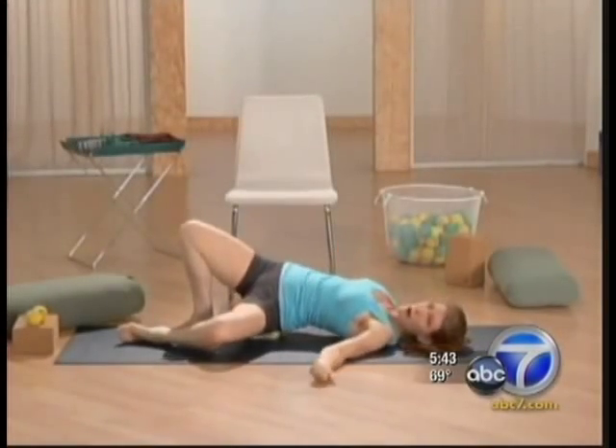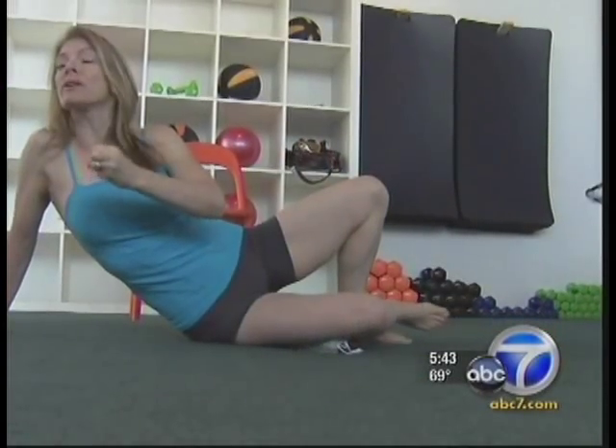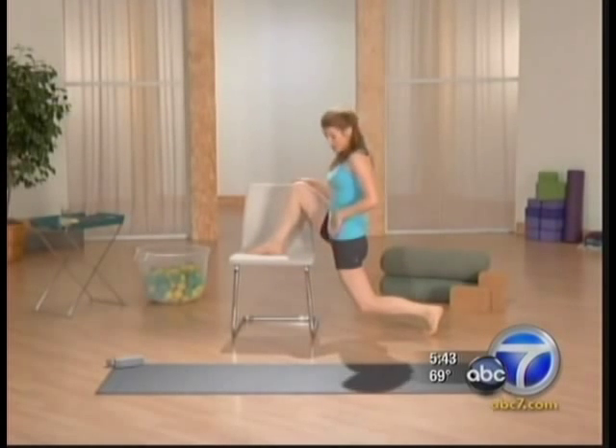She uses soft yoga tune-up balls to roll away and break up tension in myofascia — connective tissue that tends to tense up when stagnant or overworked. There is knee-hab for rehabilitation and knee-how for those without pain and wanting to keep it that way.